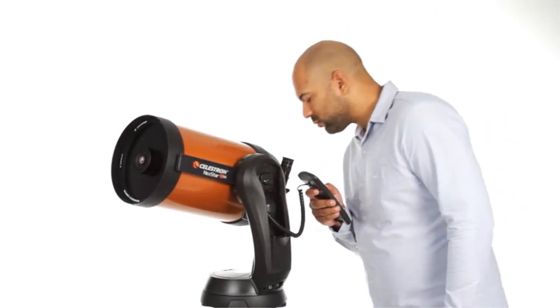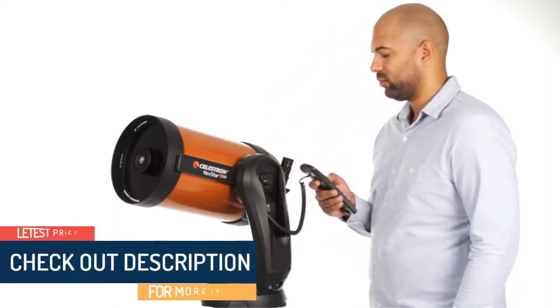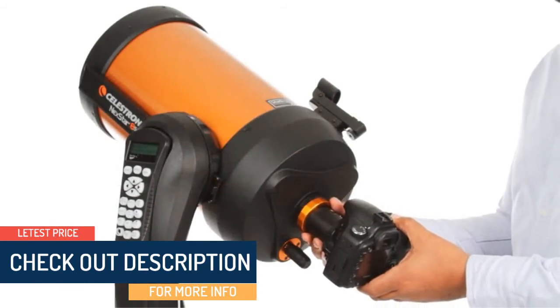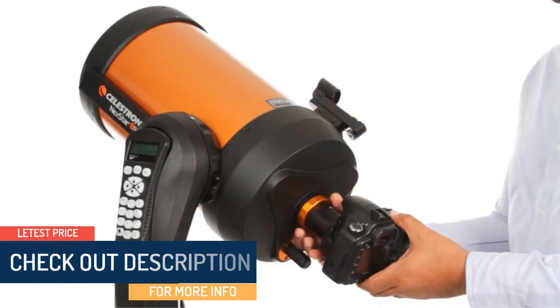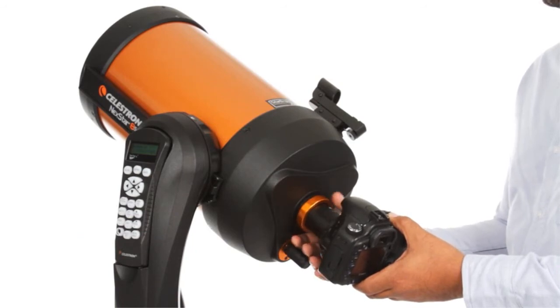The mount centers your object perfectly in the eyepiece and tracks it as it moves across the sky. You can even get started in astro-imaging with your Nexstar SE — just attach any Celestron planetary camera or your DSLR. The 4 and 5-inch models also include a wedge for long-exposure photography.